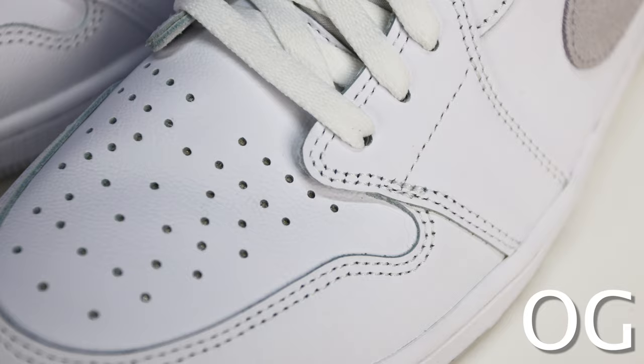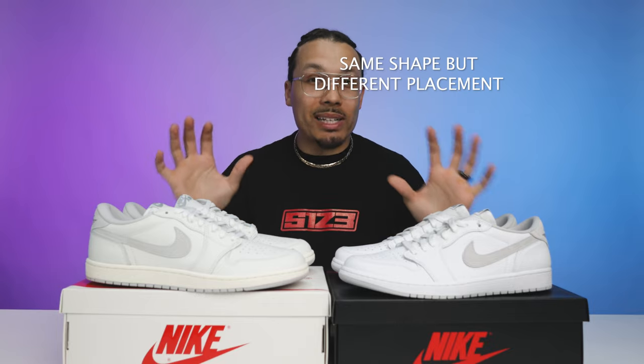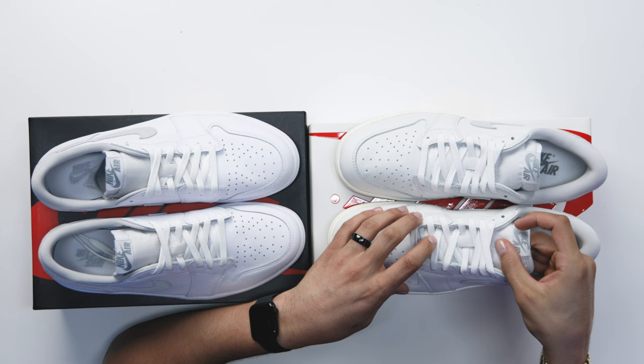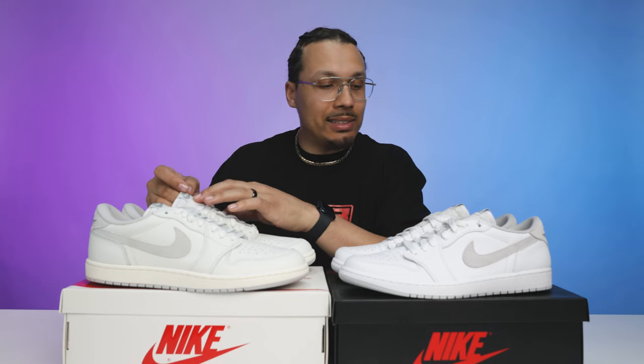Both shoes feature the same double stitch throughout the front end and side panels. They both come with all-white laces, but looking at the lace type, the 85 pair has a lot more texture to the lace, more similar to how laces looked back in the day. The area behind the tongue on the 85 has more of a canvas-like material — more gritty, with a higher chance of staining, but much more similar to the original 1985 shoe.